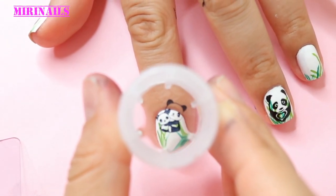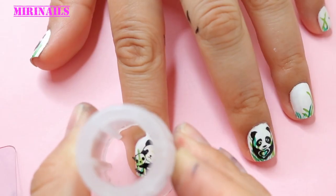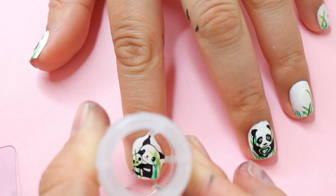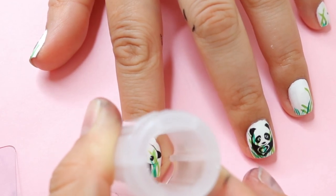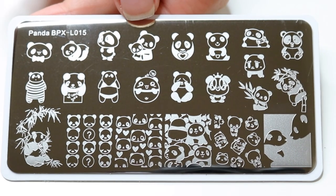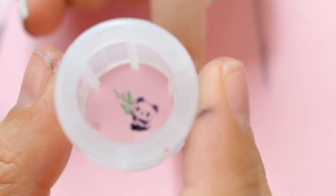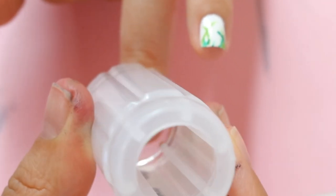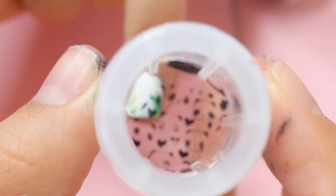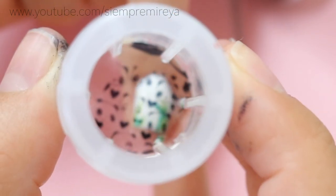Then you take your silicone stamper and stamp it onto the image — the image will adhere to your stamper, and then you transfer it over to your nails. I really like this clear silicone jelly stamper because it's very squishy, but the main reason is because you can see what image you're applying onto your nails. I used to have a stamper where I couldn't see where I was placing the image.